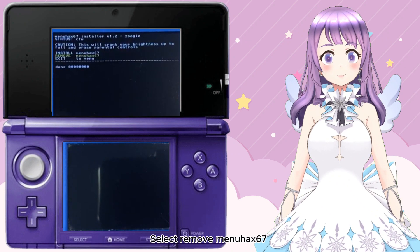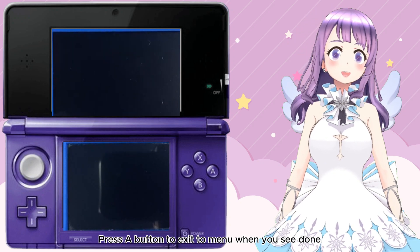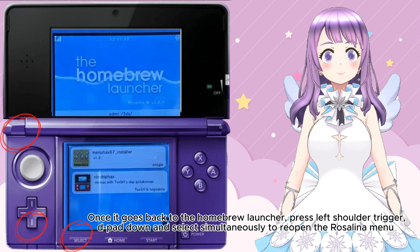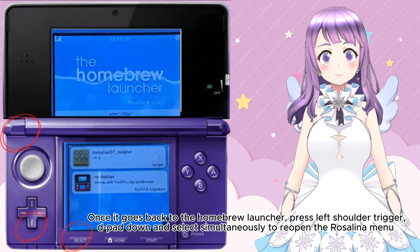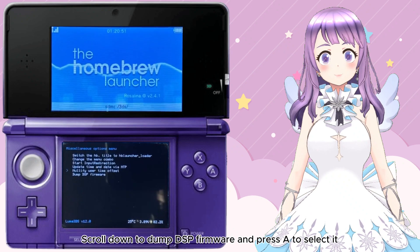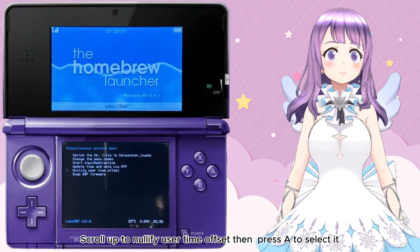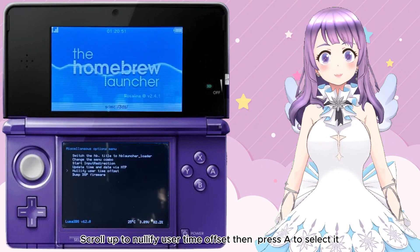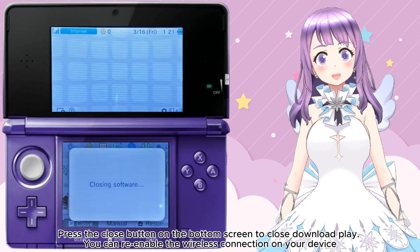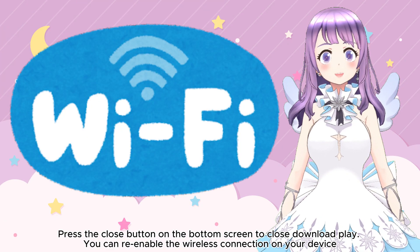Launch the MenuHex67 installer from the list. Select Remove MenuHex67. Press A to exit to the menu when done. Once back in the Homebrew Launcher, press Left Shoulder + D-pad Down + Select simultaneously to reopen the Rosalina menu. Go to Miscellaneous options. Scroll down to Dump the SP firmware and press A to select it. Press B, then scroll up to Notify User Time Offset and press A to select it. Press B again to exit. Press B twice, then press Home to pause Download Play. Press Close to close Download Play. You can re-enable the wireless connection on your device now.